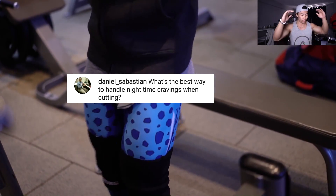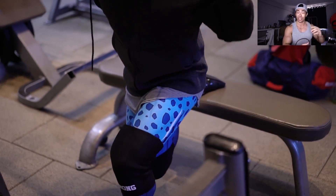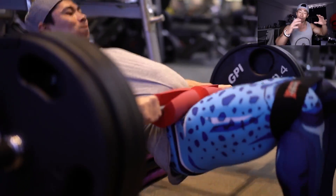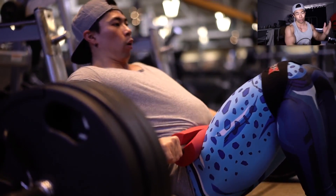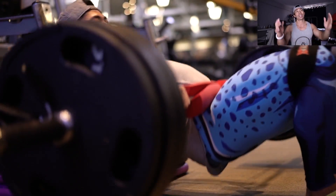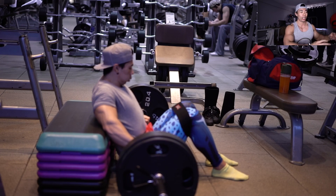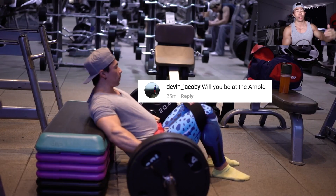What's the best way to handle nighttime cravings when cutting? I'm going to give you my secret. First, if you know you're weakest at night, save your calories for nighttime — fast during the day, eat very small light meals, and save the majority of your calories for night. Second, pick something you're craving, whether it's Oreos or ice cream, and save that for right before bed. That's what I always do. I save my sweetest snack to curb my sweet tooth right before bed, eat it, feel satisfied, brush my teeth, and go to bed.